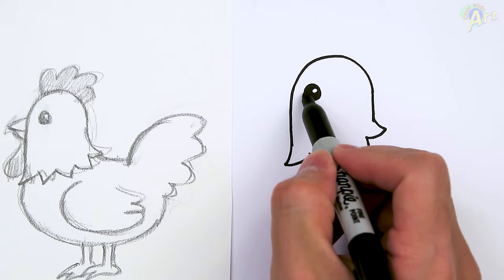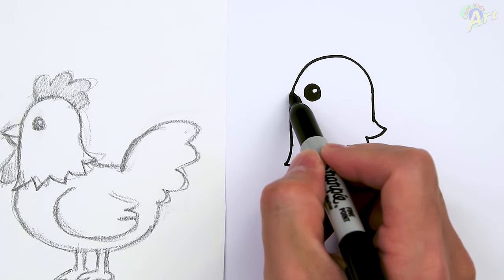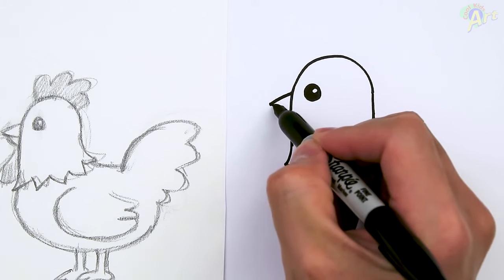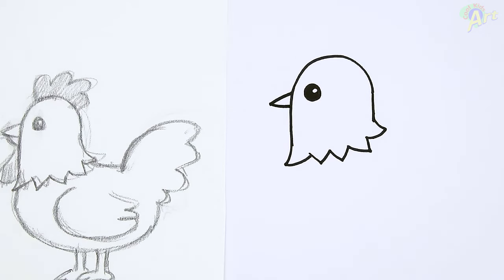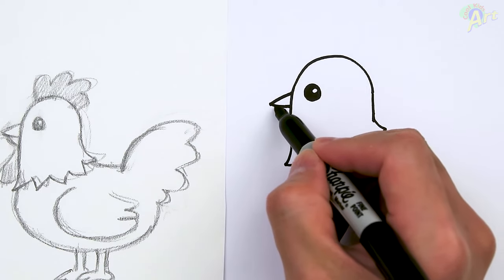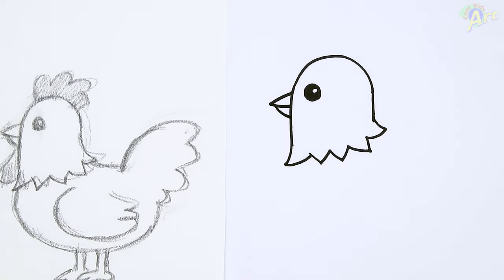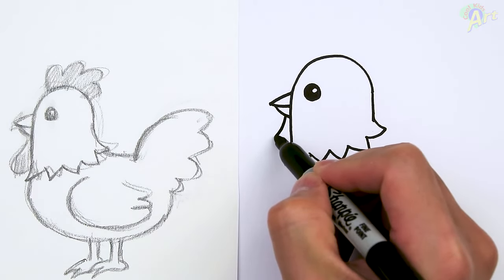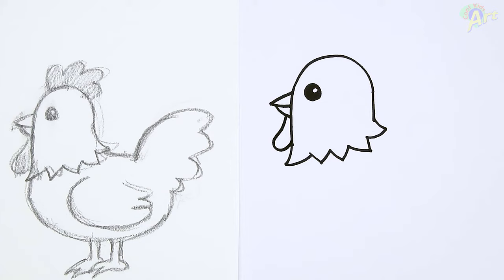And then from the eyes right here, in the middle, just come out right here — this is going to be the beak. Come back in. And then now for the lower beak, just start a little bit in here, and then just come down. And then right here, just draw one curve, just come down. It's almost like a little teardrop shape.